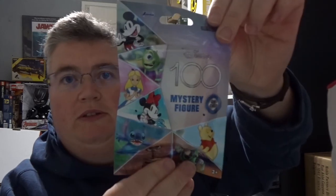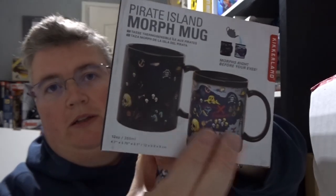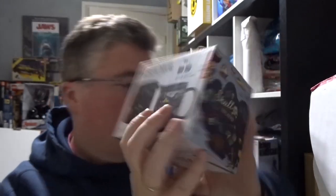We've got a Disney 100 diecast mystery figure — I'm going to have to see who that is. Pretty sure it's Wall-E — that's metal, pretty cute. And we've got a Pirate Island morph mug — you start with a plain design and then put your hot liquid in and it brings up the print.